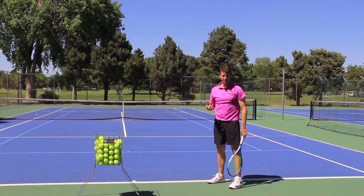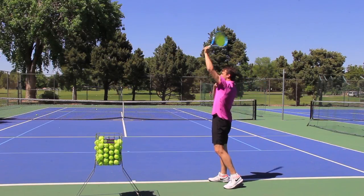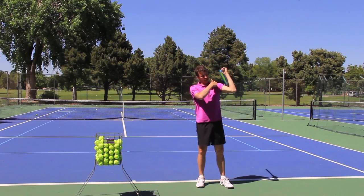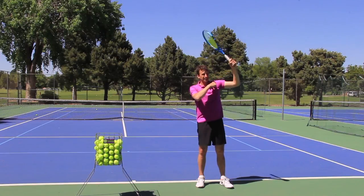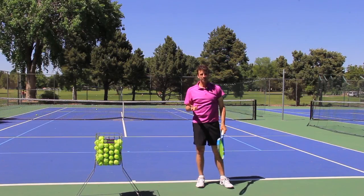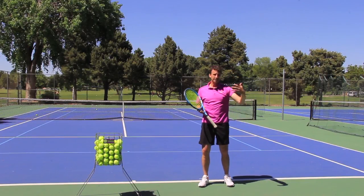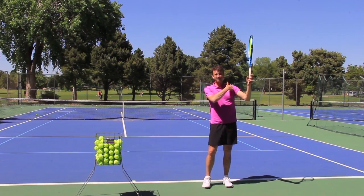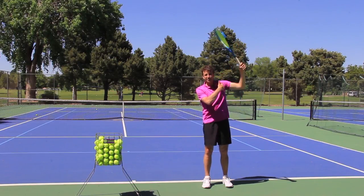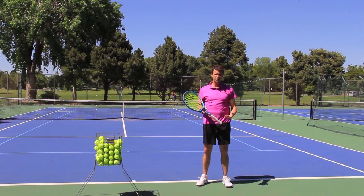A lot of players are going to have a hard time with this — this is not easy, this is very advanced. Players have to be able to have the physical ability to rotate the shoulder like this. It's not coming from the wrist — it's coming from the shoulder rotating at the right moment. Very, very advanced tip, so you actually have to have the physical capability to do it. That's why I teach with Racket Fit — we teach a screen that helps players understand their limitations with their body. A lot of players have limitations in their shoulder and they're not even able to do this, so just keep that in mind.